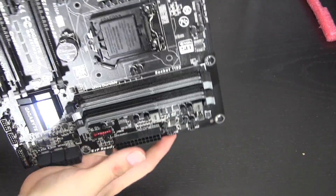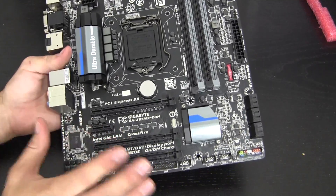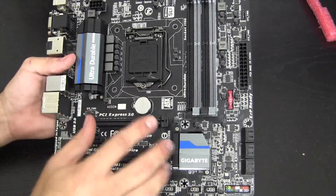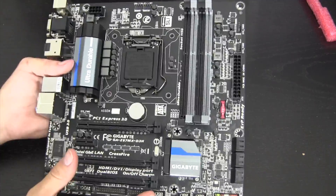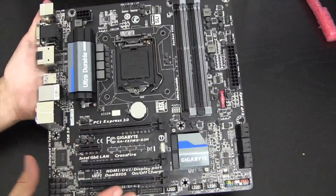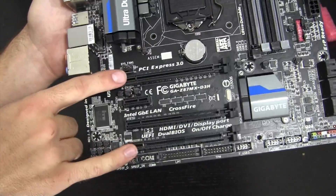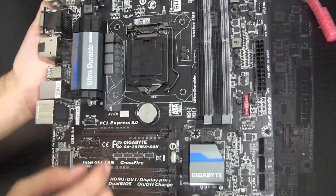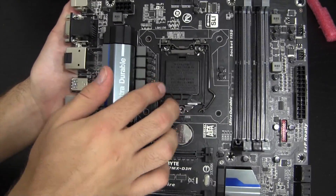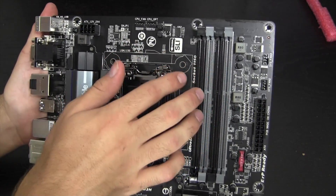Touching the metal posts on my desk to discharge any static electricity — here's the actual board. I love the color scheme: blue, gray, and black — I think all boards should look like this. This is a micro-ATX form factor, so not full-size ATX and not mini-ITX. You can fit two GPUs on here. Front and center is the LGA 1150 CPU socket — not compatible with Ivy Bridge or Sandy Bridge.